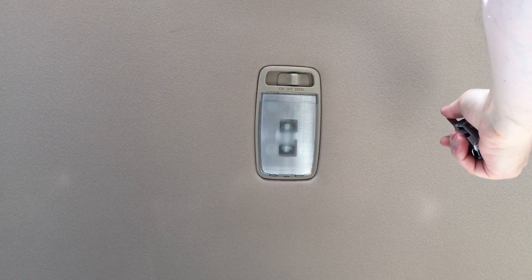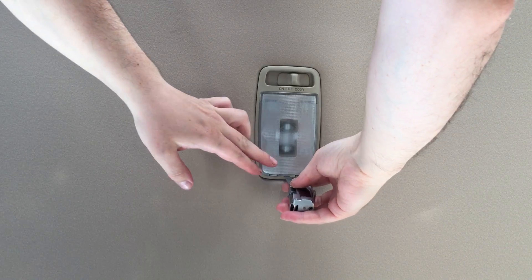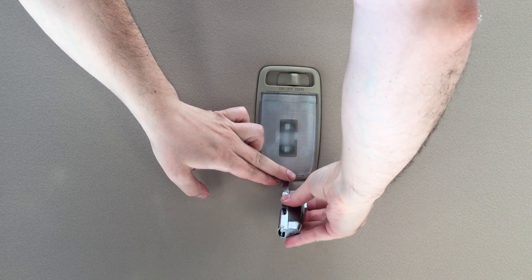Hi guys, on this video I will show you how to replace the dome lights from regular bulb to LED.